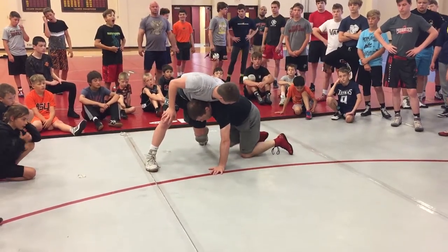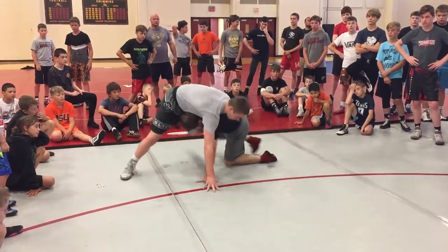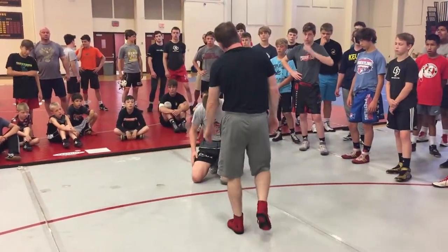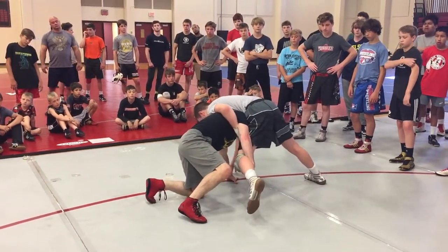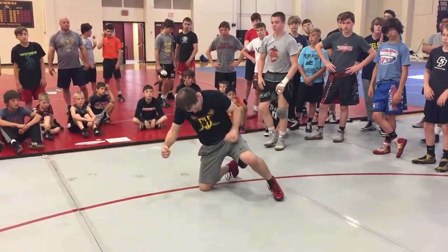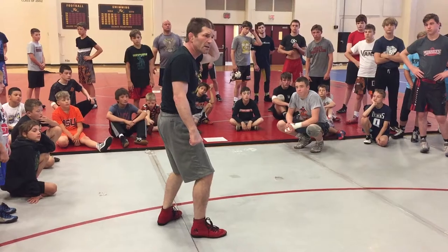I don't want you to make the mistake of stepping up right here — getting cradled, getting ankle picked. Right here, it's a pivot, not a step-up. That's what I always like to do first — take that weight, look how easy this is, drive up. In a match sometimes you hit it and you're driving, driving, driving. Now push with the knot, let's go.